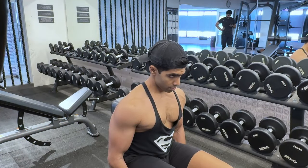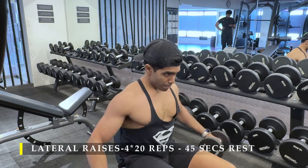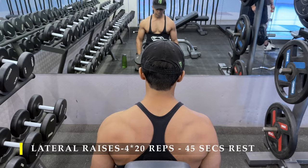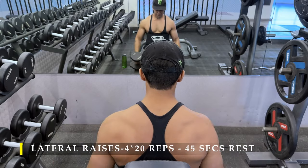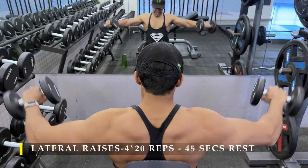Post completing these, we move on to shoulder work again — this time lateral raises, four sets, 20 repetitions, seated. If you prefer to do standing, that's absolutely fine, but I wanted to try seated so that I can control the tension buildup in my lateral delts a little bit more.